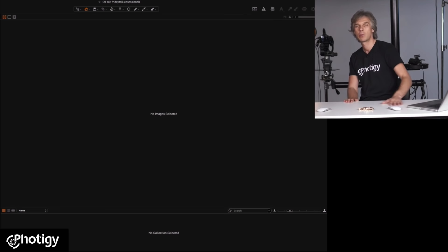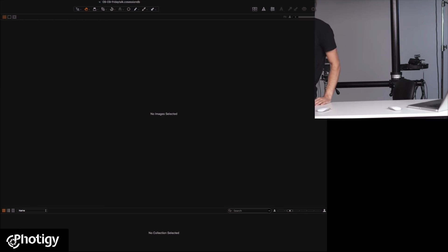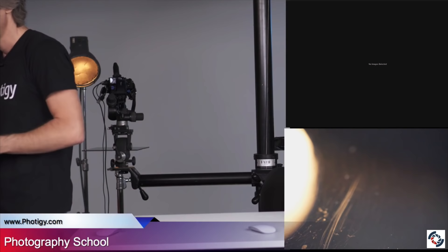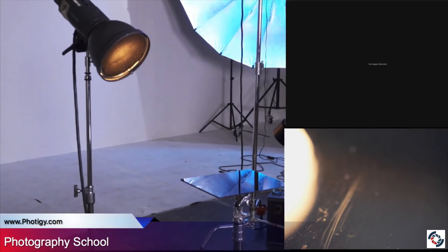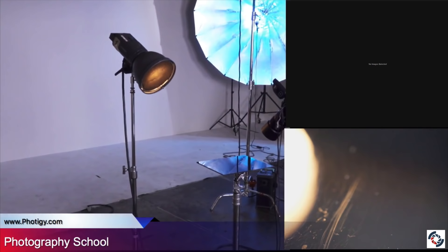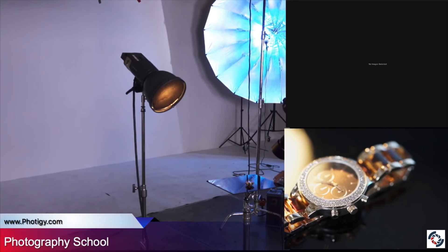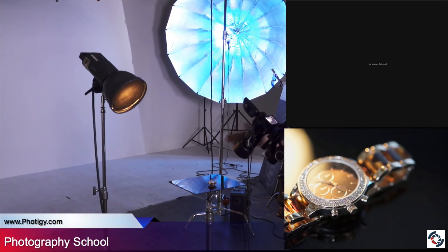Now let's jump in. We have tethered screen, Capture One. We have this watch. To show you how this watch looks, we're going to do this. The watch is going to be placed in front of the camera on the glossy black plexiglass. What you see here is a live view from the camera. We're going to focus somewhere in the middle. So you see the actual watch.